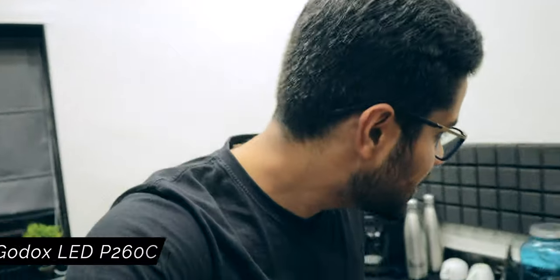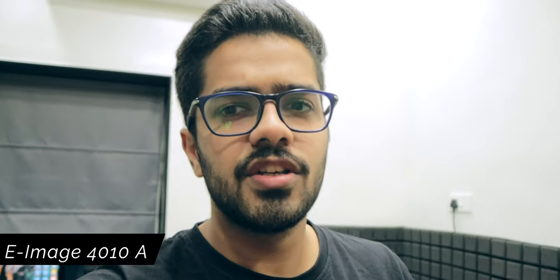Moving on, right behind me I have my light, which is the Godox LED P260C. I bought this light many years ago and I've been using it extensively. I only have one light and it's awesome. Right below that is my tripod — the E-Image tripod, model 4010A. I've made a video on that specifically, so I'll drop a link to it in the description box below.